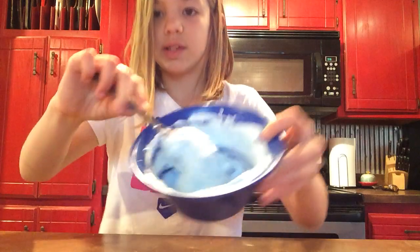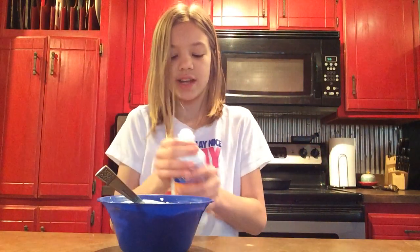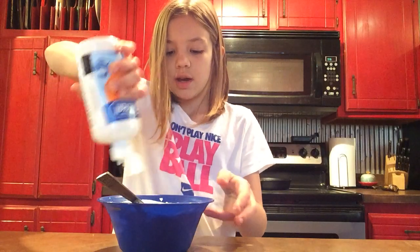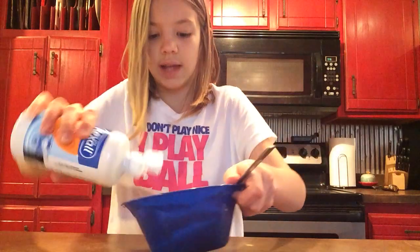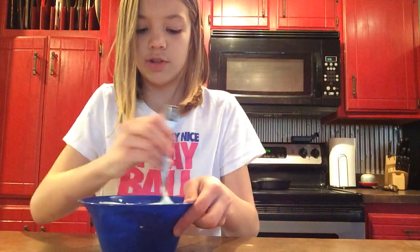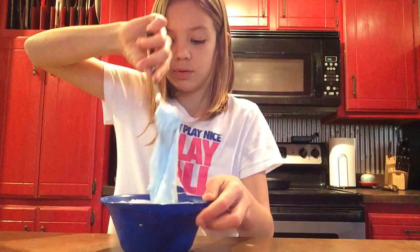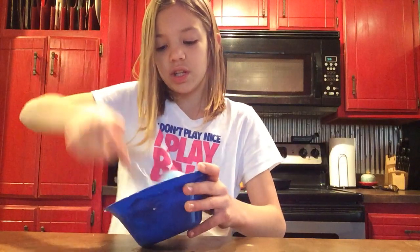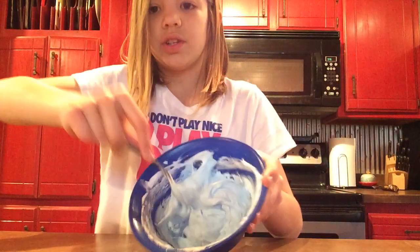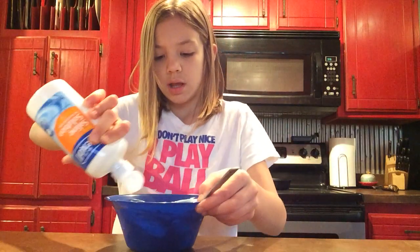So this is what mine looks like so far. And then you are going to get your saline solution and put in a little — you do little by little. Stir that together. If you added enough, you'll start to clump up, but you'll need to add more and more.